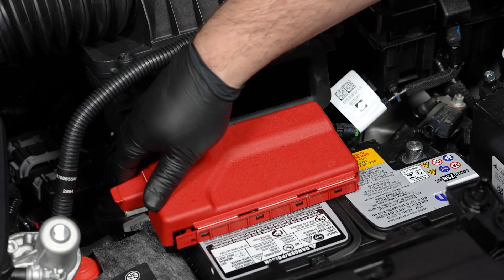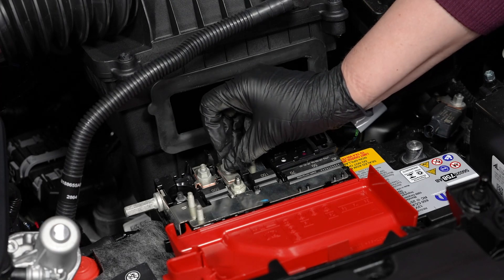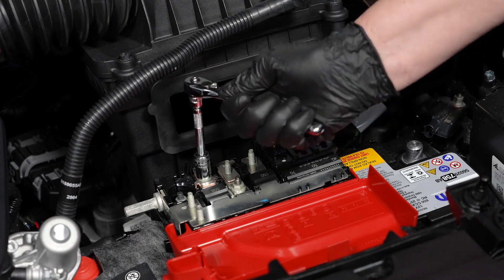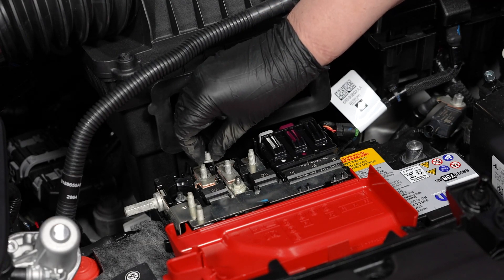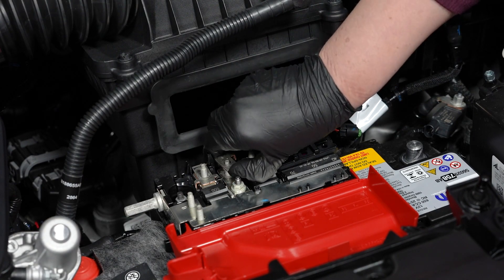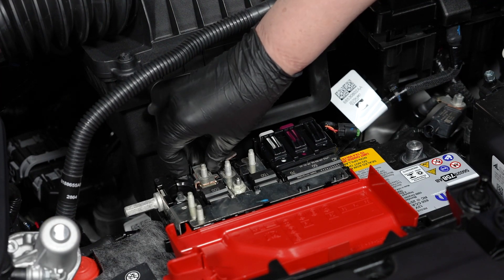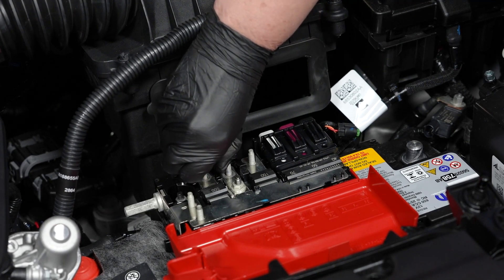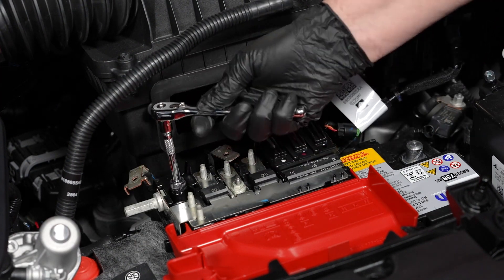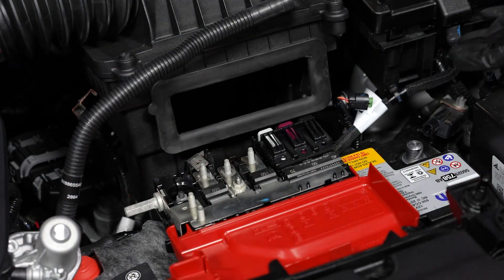Now open the positive battery cover and remove the two battery cables using your 10 millimeter wrench. Then loosen the fastener for the positive battery cable, again using your 10 millimeter wrench, then remove the positive cable assembly.